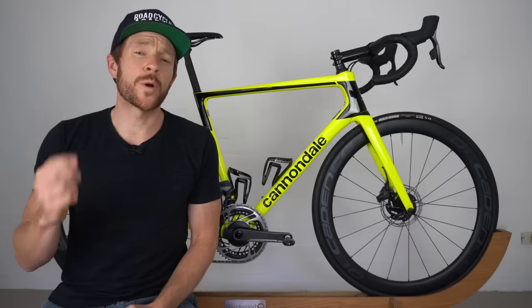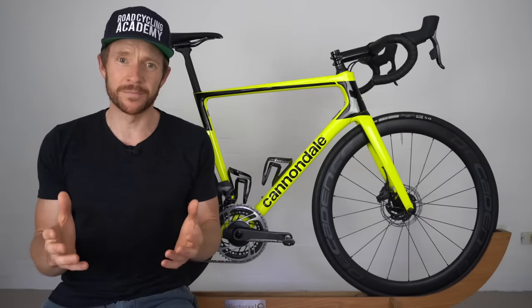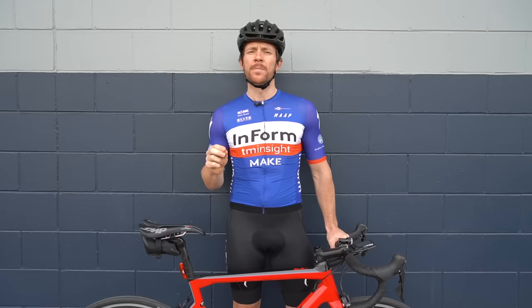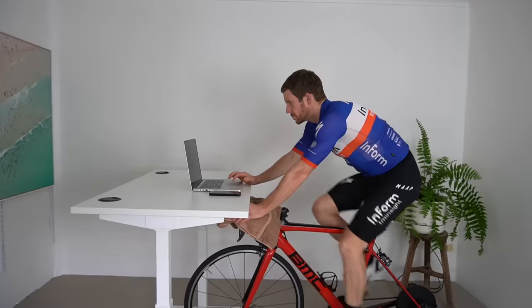Welcome back to the 29th edition of the RCA Training Tip Show, where today I have a special treat for you. I'm going to share with you a video that's one of 20 in a brand new online course that I have for road cyclists keen to take their cycling performance to the next level — the Up-Level Road Cycling Course.